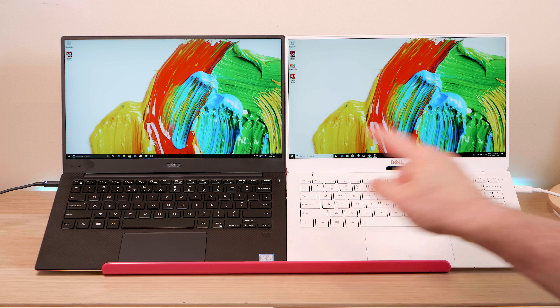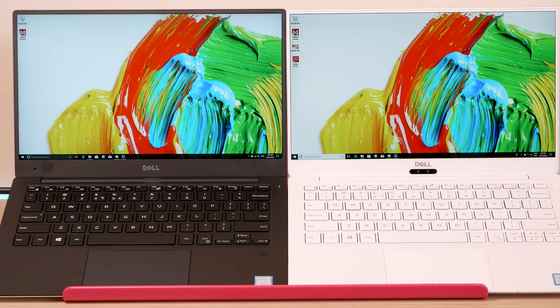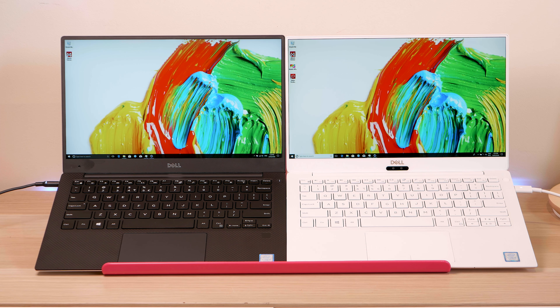Interestingly, it's not really that much lighter in the non-touch variant. Both have the full HD display and they're around the same weight — 1.2kg versus 1.21kg. With the touch version, the old one is 1.29kg and the new one is 1.21kg, so it is lighter if you get the touch version. Handling both, the new one feels thinner but not lighter, and it just looks more polished and classier, especially in this golden white.